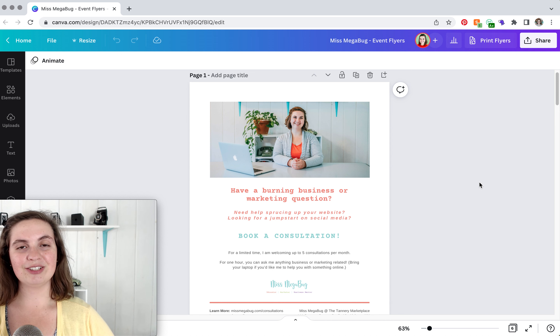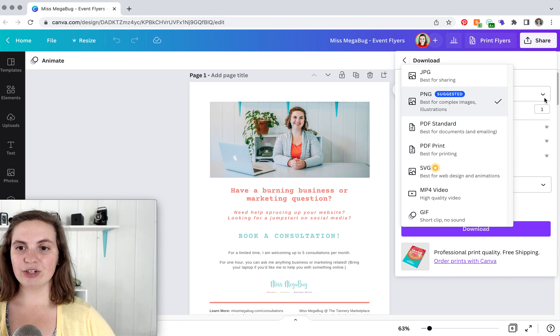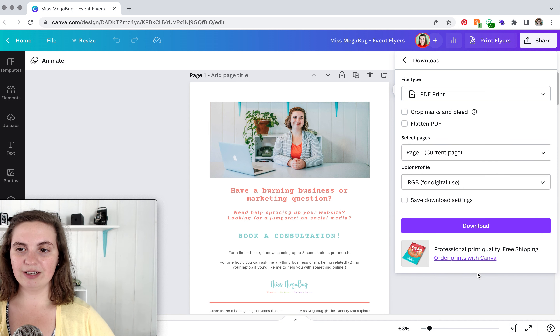It is super easy to convert your file to the CMYK color profile. What you're going to do is click on Share, then Download. Select PDF Print, which is the highest resolution for printing. Select the pages that you want to download, click Done, and then under Color Profile you're going to switch to CMYK. Download and you're good to go.